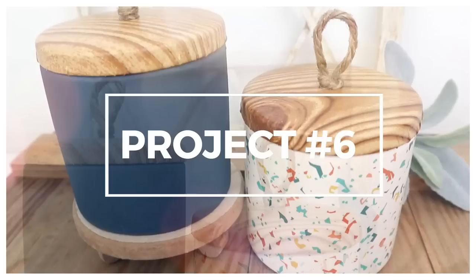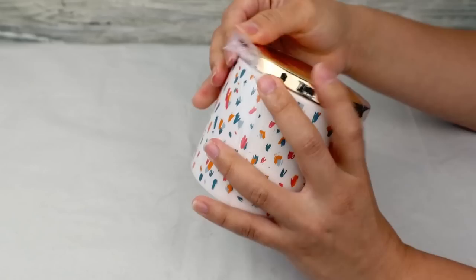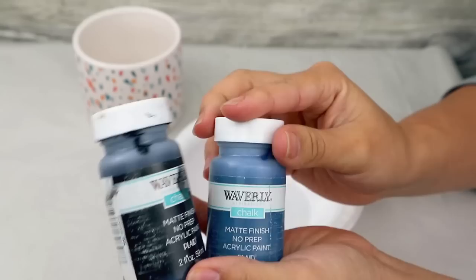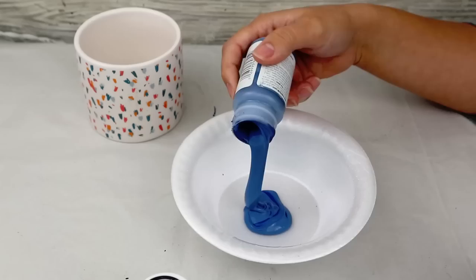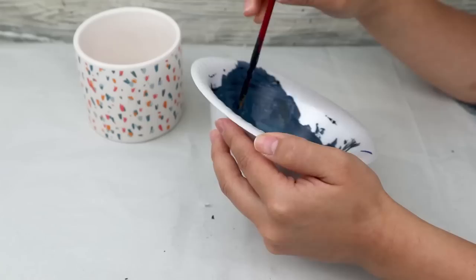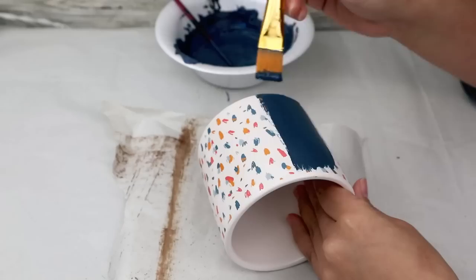I'm using this Dollar Tree trinket box — I love the shape, but I want to change the color to something more neutral. I remove the lid and mix a little black paint with blue paint to try to create a navy color with my chalky paint. Once I have the color I want, I paint the trinket box, giving it about two thin coats to make sure everything is well covered.